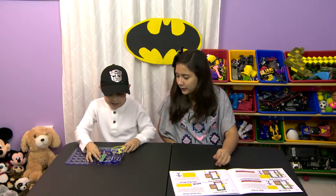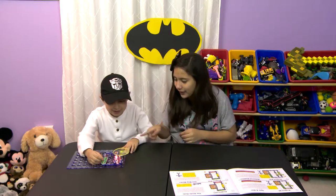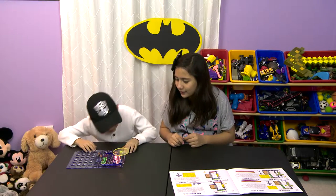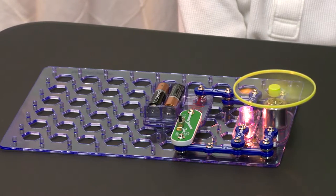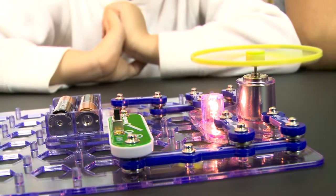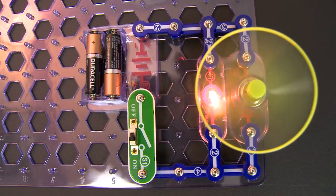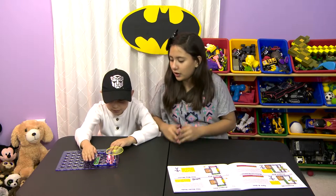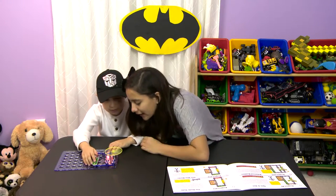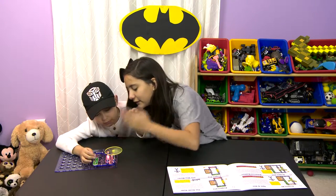All right, let's see what it does. Let's turn this baby on. Ooh, nice. I like it. Cool. It looks super cool. I'm hot. Not anymore. Ooh, it works. Feels good.